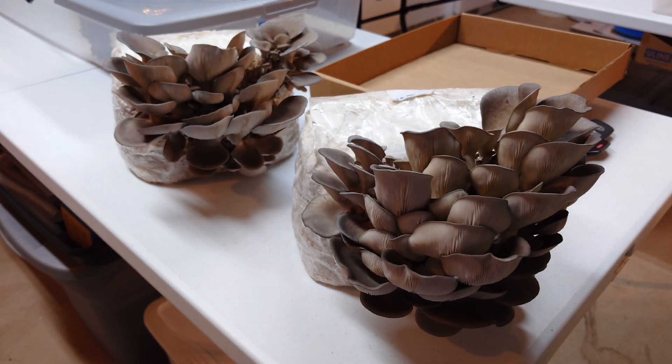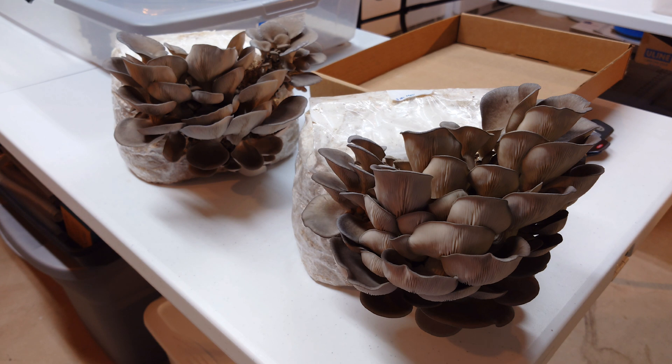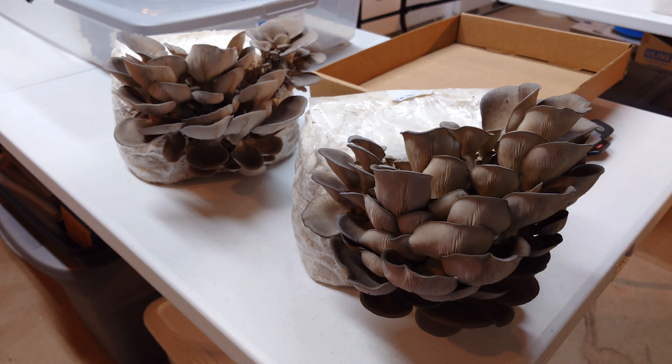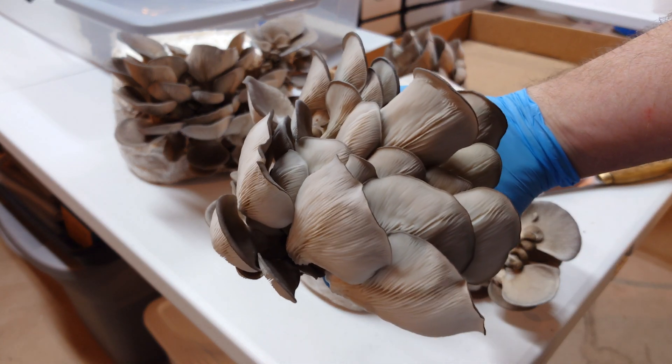Alright, it is picking time — time for the big weigh-in! I hope you guys enjoyed that time lapse. That was my first attempt with my GoPro — five-minute intervals over about a three-day time span. Pretty cool watching those mushrooms develop; I'll definitely be doing more of that. I should have probably picked these yesterday — time got away from me a little bit. They're starting to curl up slightly, still not terrible, but ideally I should have picked them when they were a little more incurved on the margins.